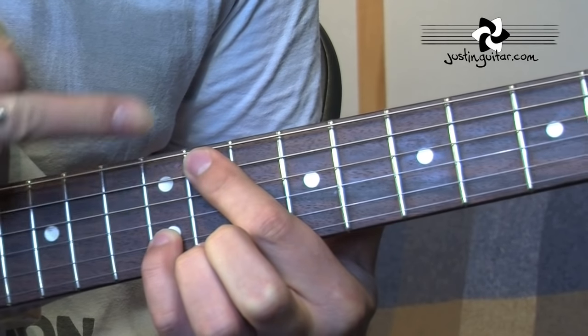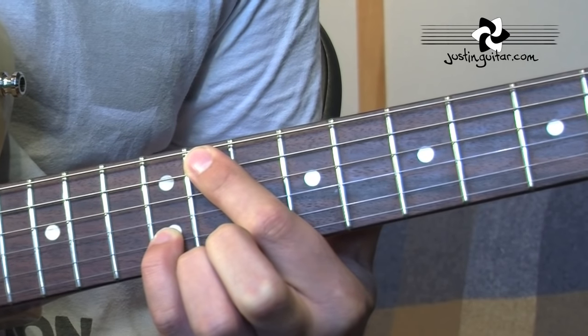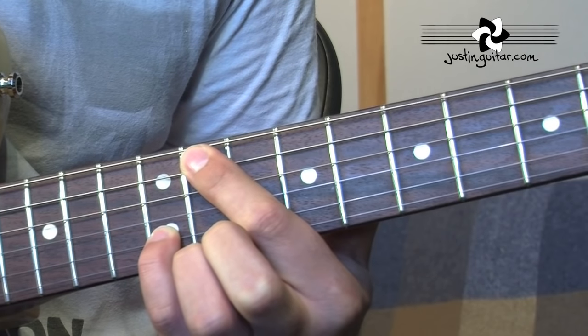Little finger is down on the ninth fret of the second string. So we're starting off there with the E, moving it up two frets to F sharp, and then moving up so the first finger is in the eleventh fret and the little finger is in the twelfth fret. This is an E first inversion, or an E with a G sharp bass.